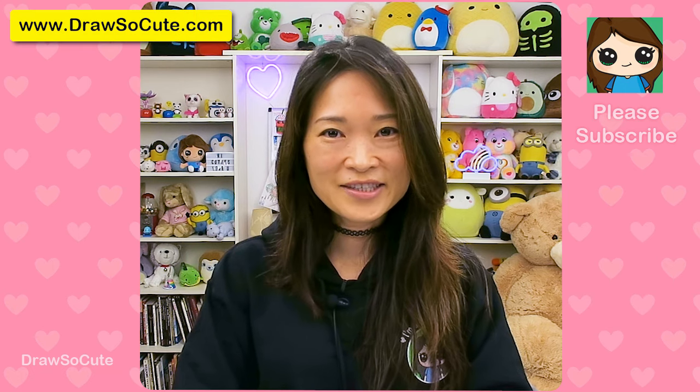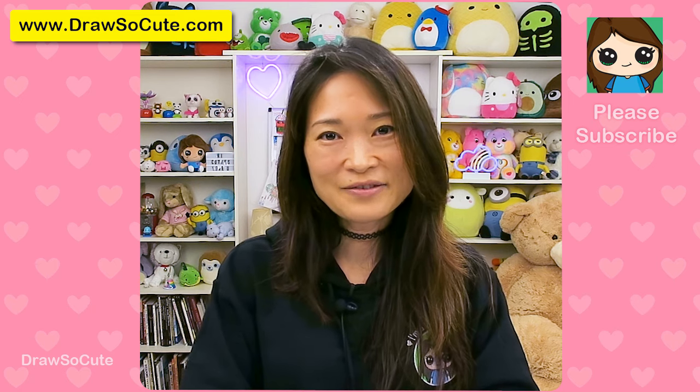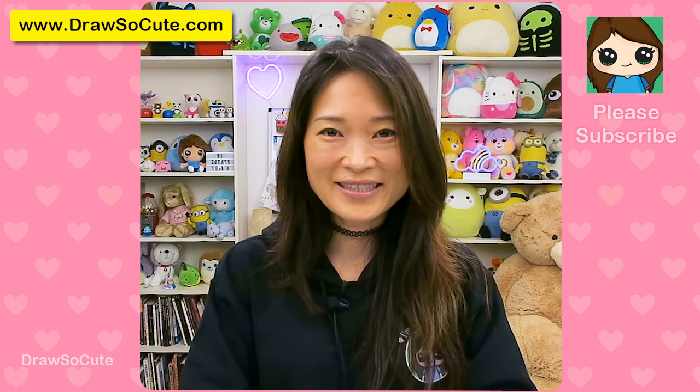Hi, Dresser Cuties Wayne here. Today we're going to draw Zig the Silly Hyena from Zig and Sharko. If you love this cartoon, definitely check out my drawing of Marina the Mermaid. So get your Sharpie or your pencil ready and your piece of paper, and let's get started.